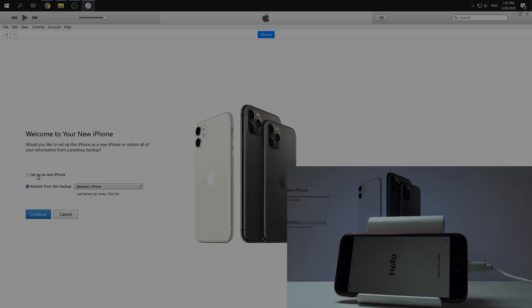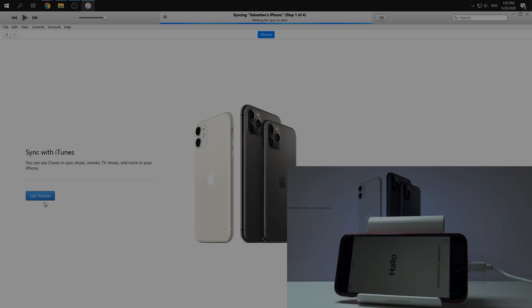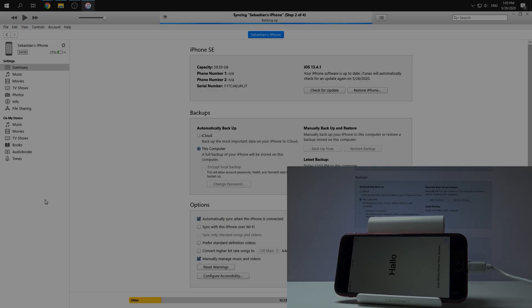In my case I will choose setup as a new iPhone. So if you have a backup, you can choose restore from this backup. I will choose setup as new iPhone — continue, get started — and that's all. We have made a hard reset on our iPhone SE 2020.